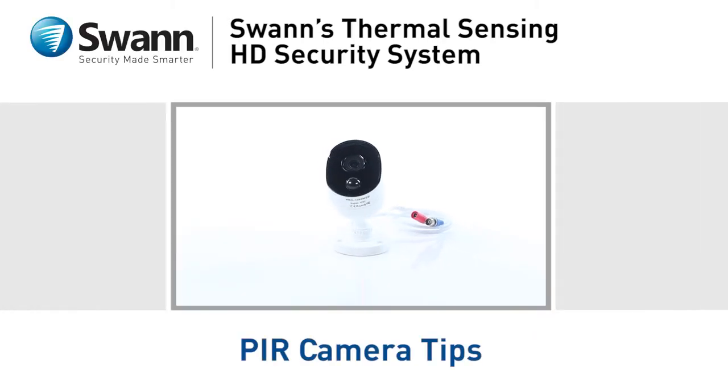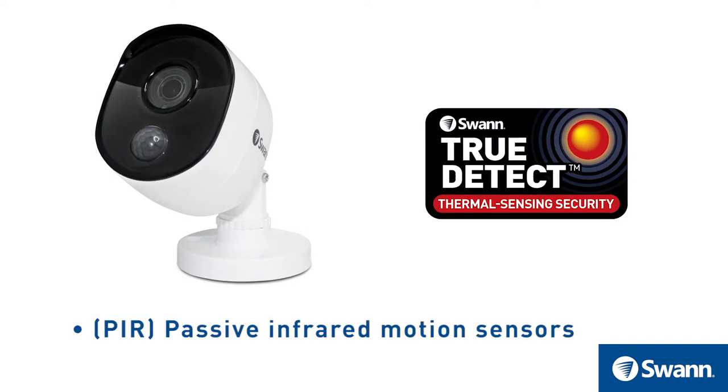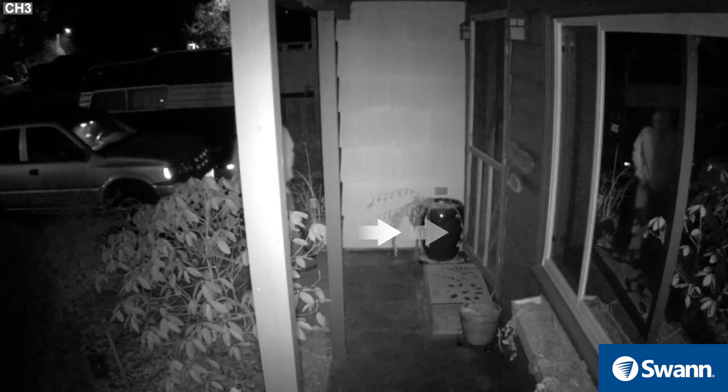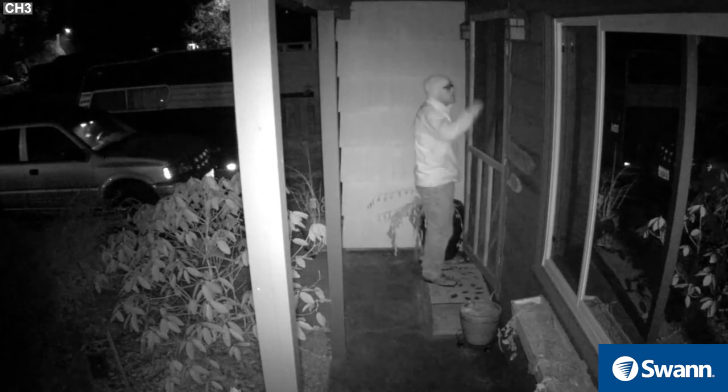This segment will provide you some tips on operating thermal sensing cameras. SWAN's cameras have TruDetect thermal sensing technology and PIRs, or Passive Infrared Motion Sensors, built in. PIR sensors work best when the subject passes across the field of view, as opposed to directly approaching them.